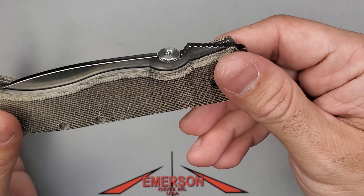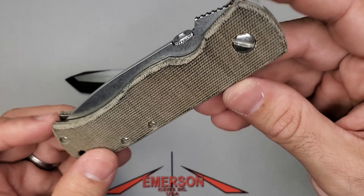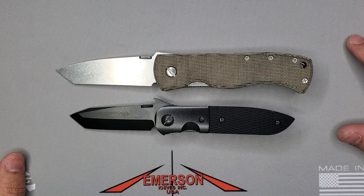Let me show you how it compares against the classic full-size CQC7 — looking at the tactical element with the right-hand chisel grind. The CQC7 is a 3.3 inch blade, 8 inches overall, and this is how it compares against the CQC5. I do know a lot of brothers and sisters in the community whose main carry is a CQC5 — it does a great job, enough blade to get the job done, and for EDC it's just perfect.